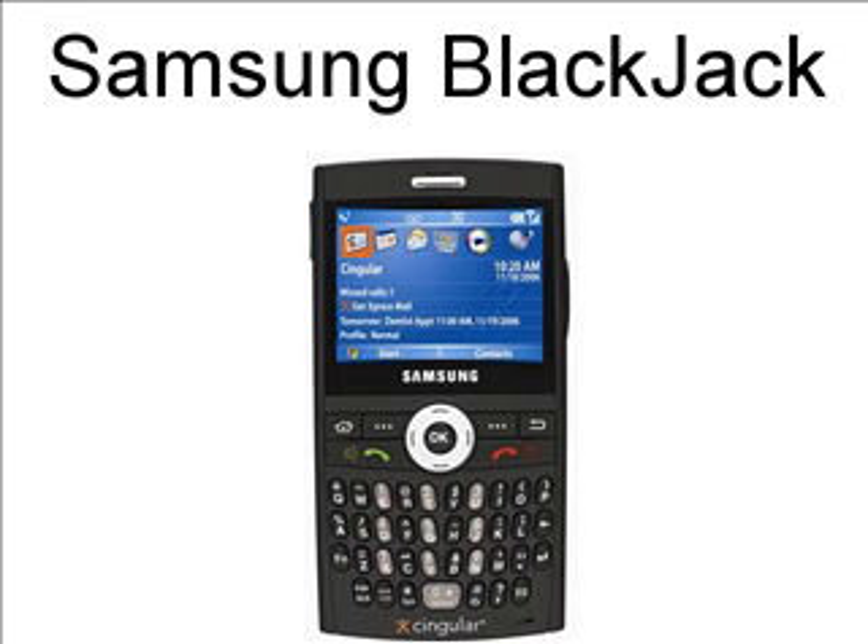Hey guys, Ryan Celestine here from linkstotheworld.com, and I've been doing a lot of research on the Samsung Blackjack smartphone, and I actually found a video on CNET.com that gave an all-out review, and I just wanted to let you see this, so I hope you enjoy.